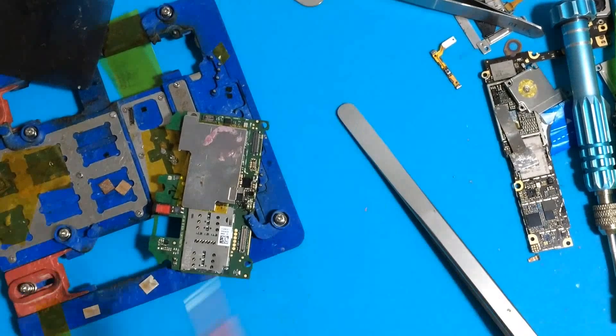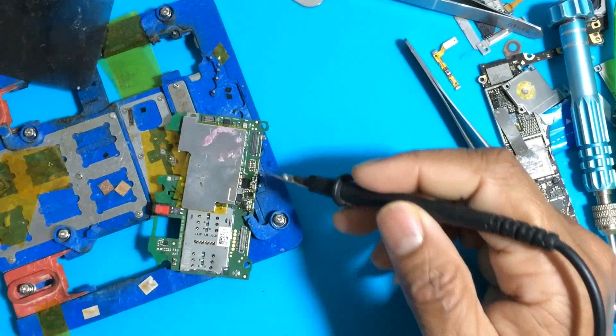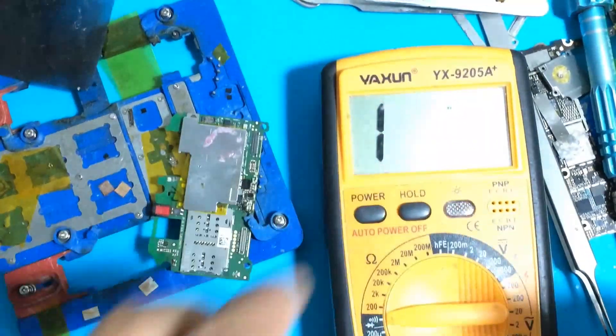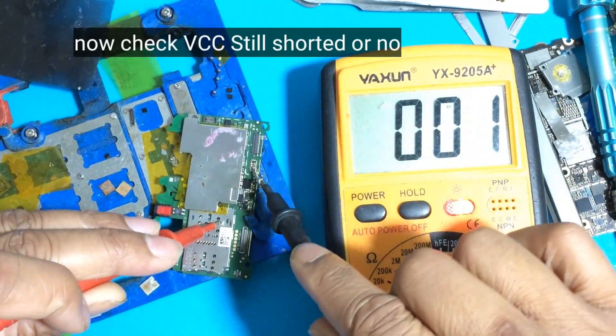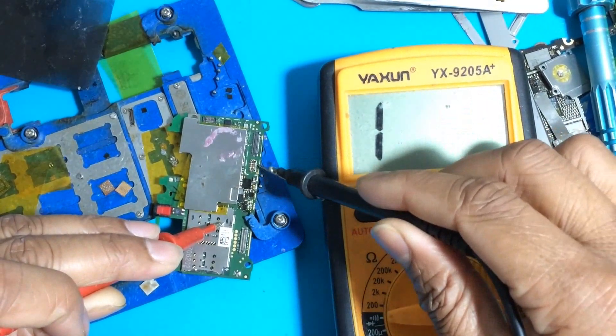After removing the charging diodes and charging IC, I check again. This is the main line — by meters, checking if the board is reading normal or full shorted. No — still shorted, not done. This is the main short.